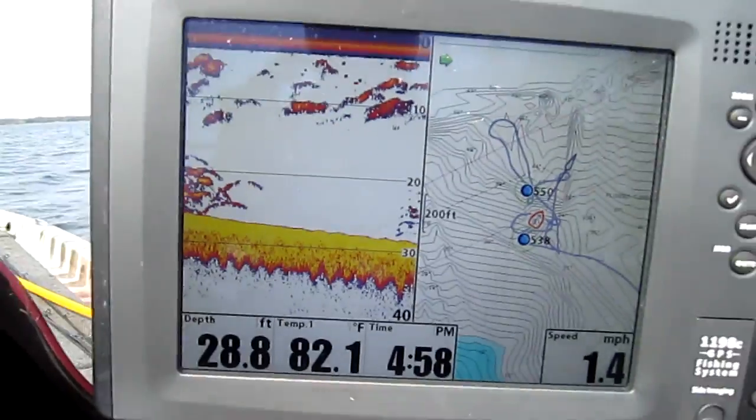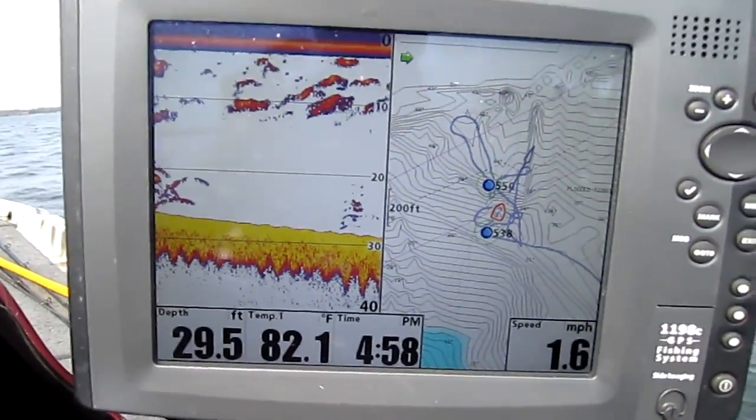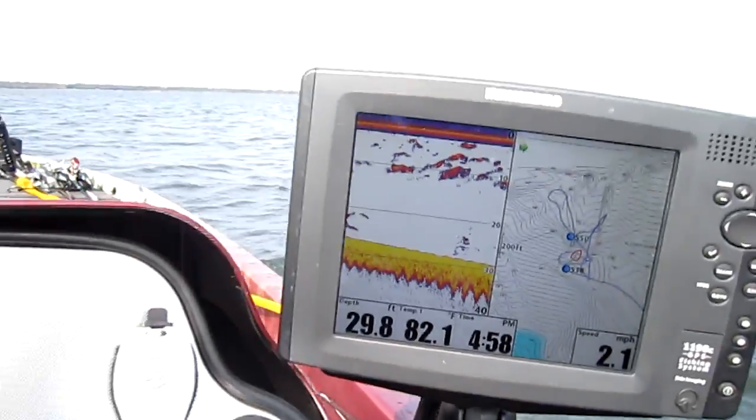So one of the most important tools you can use when you're offshore structure fishing is the marker buoy. You want to make sure you've got a marker buoy ready to go. So what I'm going to do, I'm going to idle back around. I'm going to mark the fish, I'm going to cast out there and see if we can catch it.